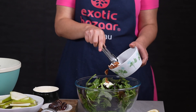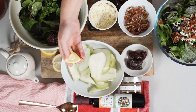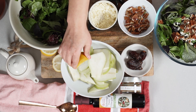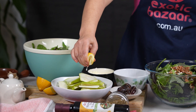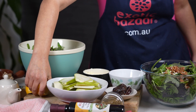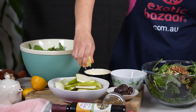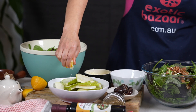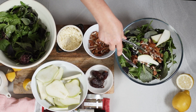The next thing I do is put some lemon juice on the pear. This helps the pear keep its color, so when your salad is sitting on the table before it's served, the pear doesn't go dark. Add some of the pear in the salad and keep most of it for the garnish to sit on top.